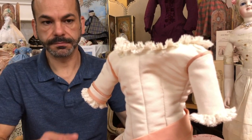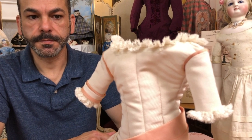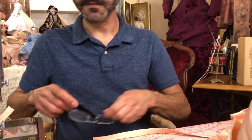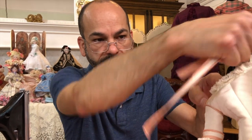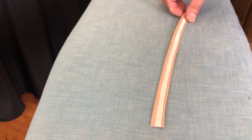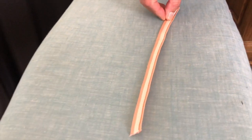We are back in our set. We're going to apply the trim to the neckline and to the cuffs — we've already got one kind of in place. I'm going to show you how to curve the trim with the iron — we need it slightly curved, especially for around here. We have the trim with the thinnest side at the top.